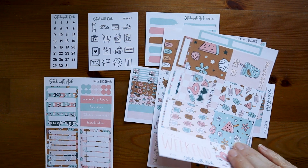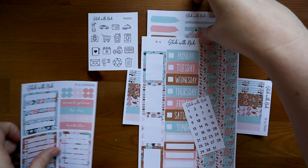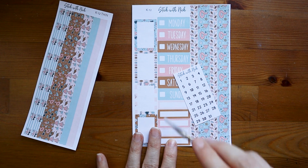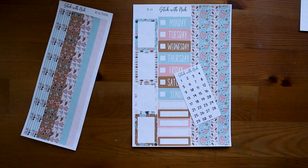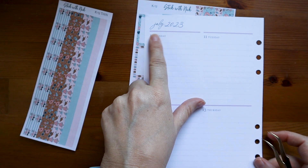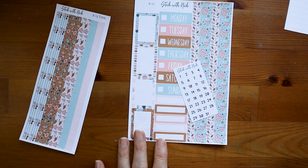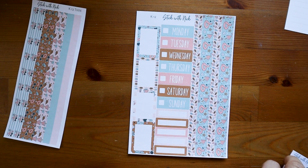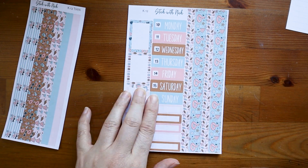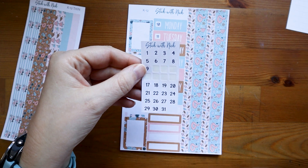The easiest place for me to start with the compact vertical is going to be with the washi strips and the date covers. One thing I like to do with the date covers — if you watched last week — is put the numbers on here before I transfer them over, because I have done that in the past where I covered up the day with the sticker and went through all the days of the week and did not put the numbers in, and then had to go double check on a calendar or my phone to make sure the dates were correct. I used to save these leftover sheets and try to reuse the numbers, but I found that's more of a hassle, so now I just get rid of them.